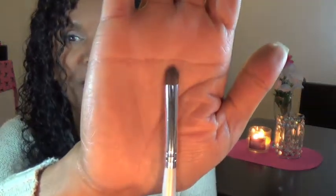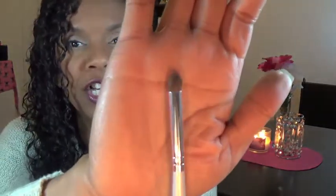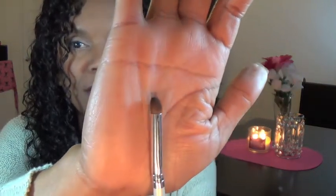Sticking with the e.l.f. trend, another eye brush I've really been loving is the e.l.f. Essentials eye crease brush. It's again only one dollar and does a great job applying color to the crease. It's a bit small, so it's great for precision work — like doing a cut crease look. It's also really good for smudging out crease color, liner, or eyeshadow underneath the eye.